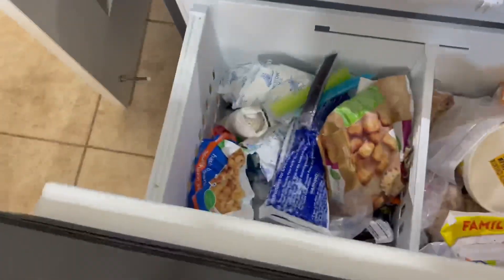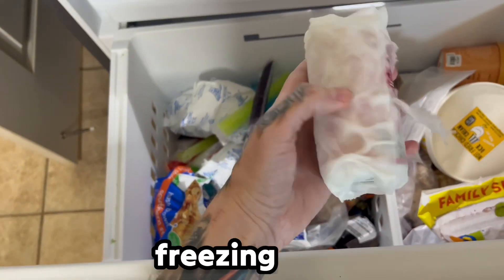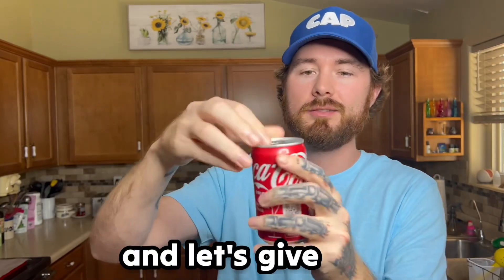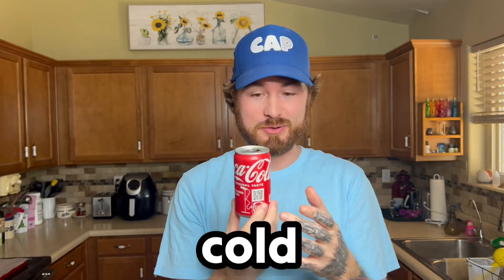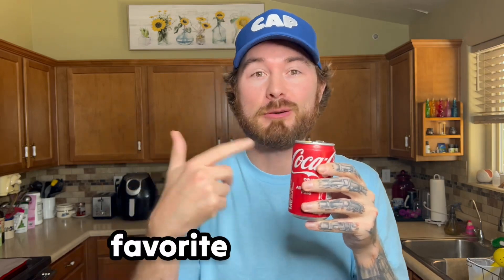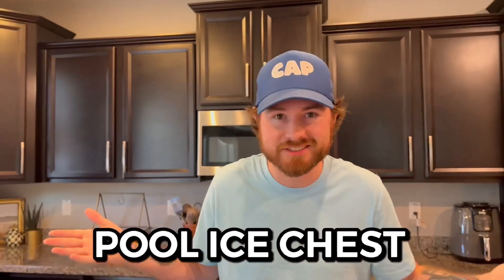Now that it's been 15 minutes, we're gonna go ahead and check on our soda and see if it's really cold. Oh my gosh, that is actually freezing cold! Let's unwrap it and give it a try — cheers. Wow, that's very cold, holy crap, and it's only 15 minutes. This is my favorite one so far.